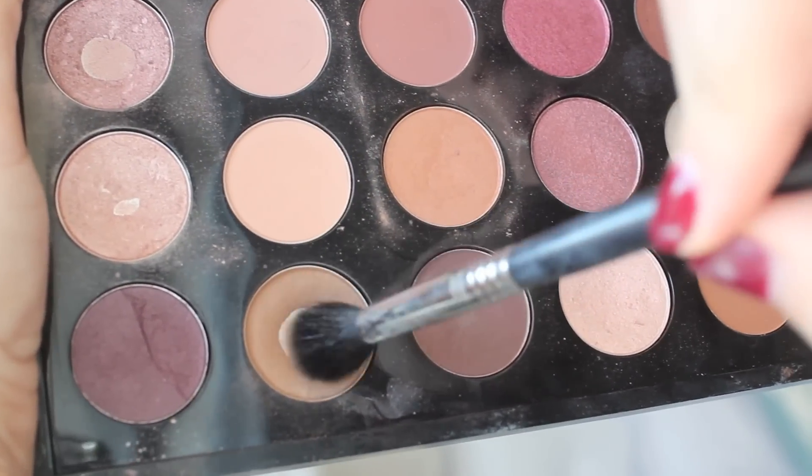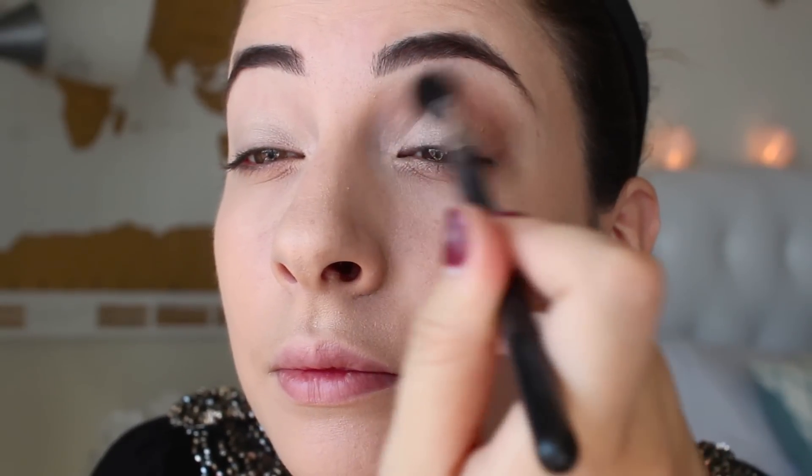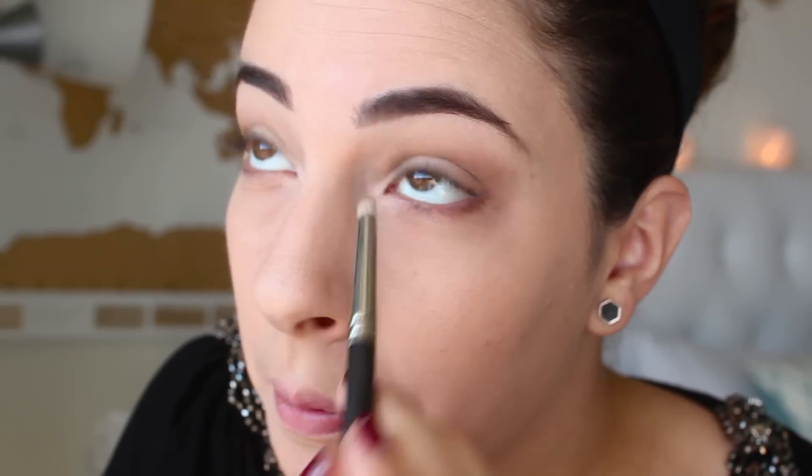With a big fluffy brush I am taking the color Cork by MAC and going to work this above the Vex color we just placed. You just want to work this into your crease to add some warmth and dimension to your eyes. Then take that same color on a small pencil brush and carry it underneath the eyes really close to the lower lashes.